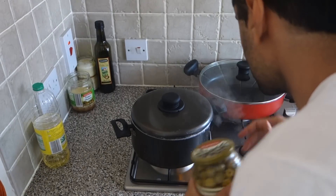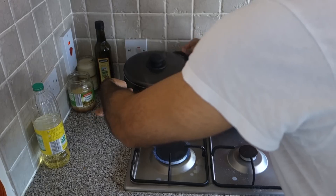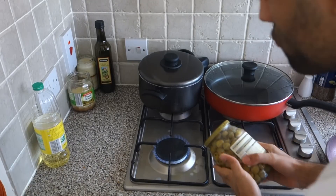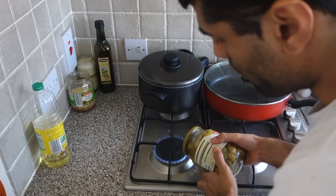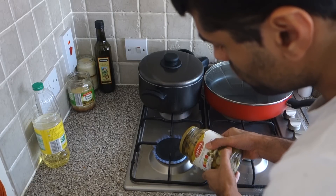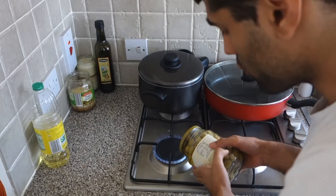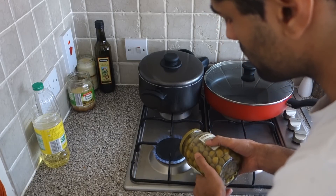I was boiling water here, so I'll take this away for a while. We've got the heat on, so let's put it there — it's better that the heat will be all around. Keep rotating it; it should expand quite quickly. But you got to be careful, because if it goes from too cold to too hot, the glass can break.